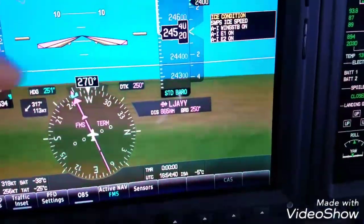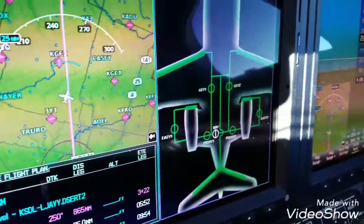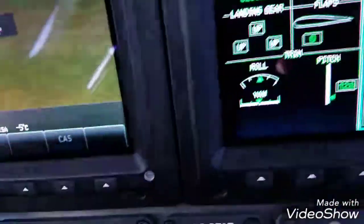Someone asked me to make a video. Right now we have the wing stab on and the SWPS. You can see that it's all on and the switch is down here. So we're climbing out, we're now in the clear. We do have ice, so we're going to take the wing anti-ice off.